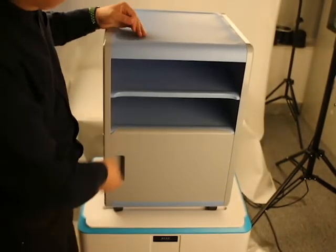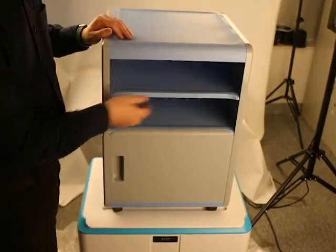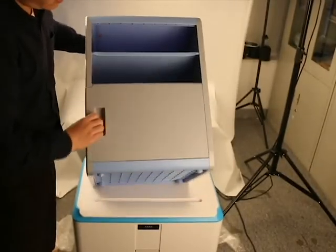So if you have some very important belongings, you can store them. If you just need the paper documents, you just put them in. The whole cabinet assembles without any screws. This is the file cabinet.